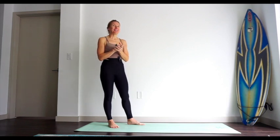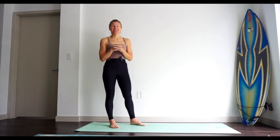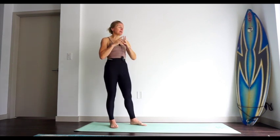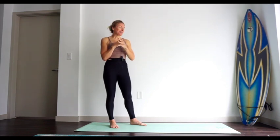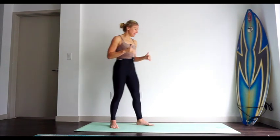Hi guys, Anja here. In today's video I'm going to show you how to do a sissy squat. I don't know why they call them sissy squats because there's nothing sissy about this movement, but I'm going to try to make it easy for you to understand the dynamics of it so we can make it a bit more doable.